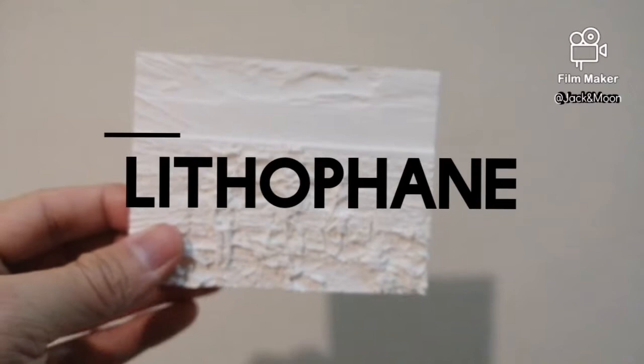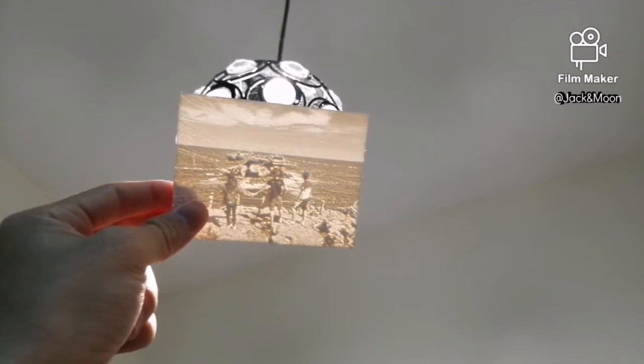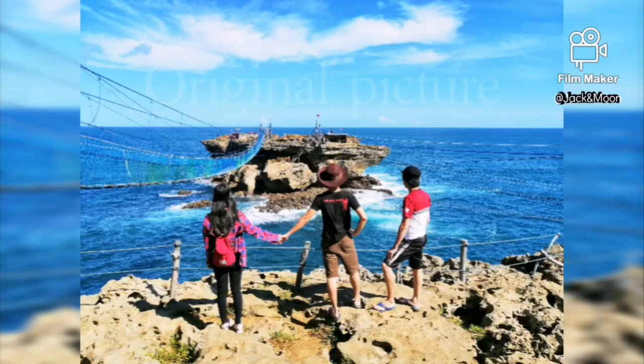This thingy is called a lithophane and it is one of the most interesting things you can print using a 3D printer. Put it under some light source and you will see the image held in this little plastic piece. I'm quite amused by the effect, thus I decided to discover how to make one.